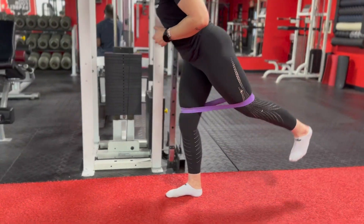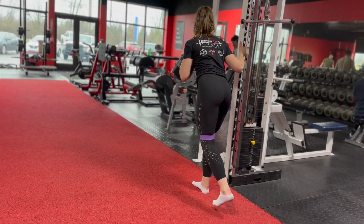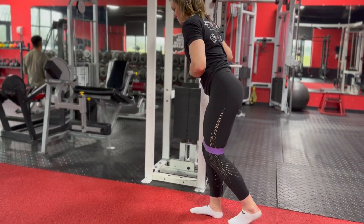To begin, kick one of your legs back as far as you possibly can, squeeze your glute and return it to the starting position. Be sure to keep your hips in a neutral position as you perform this movement. Repeat for reps and switch sides.